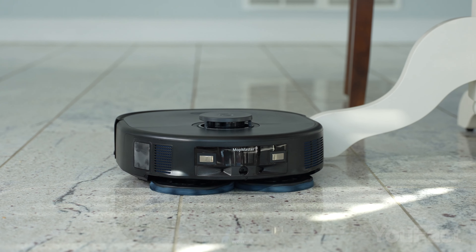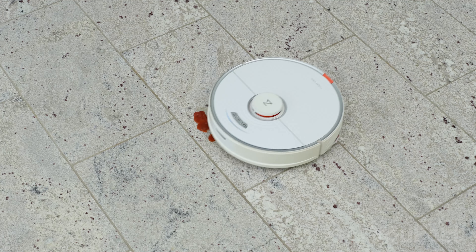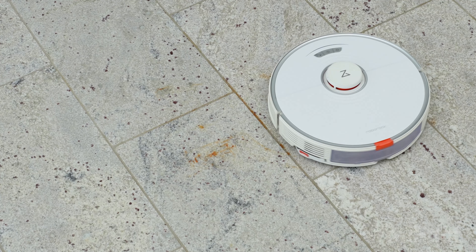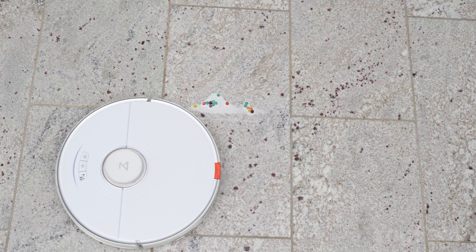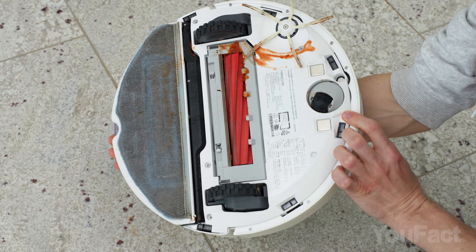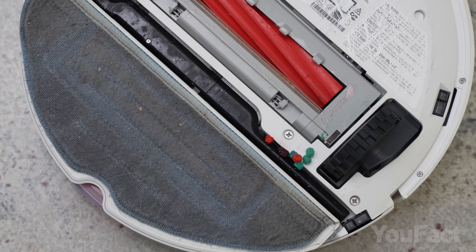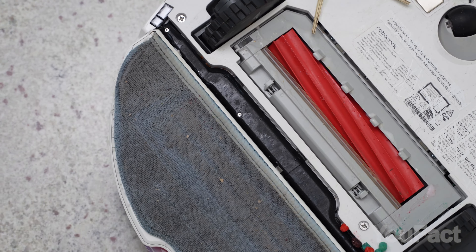They spin rapidly and, by pressing down on the floor, can more effectively scrub away dirt. The real challenge is this: even when they do tackle tough spots like a tomato paste or milk spill, they end up just pushing that dirt around. Why? Because the dirt stays on the mop pads. And while some robots come with self-cleaning stations to wash these pads, they don't head back right away. They wait until they finish cleaning a set area, often leaving a trail of mess in their wake.